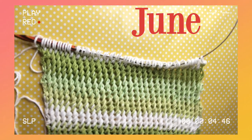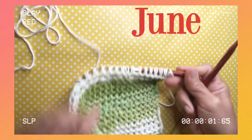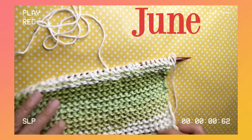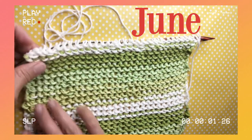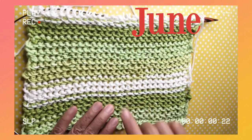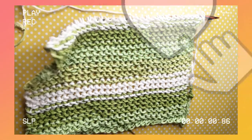That is how the right side looks — isn't it pretty? Now let's start the second row, which is our wrong side. On the back side this is how it looks — very pretty.